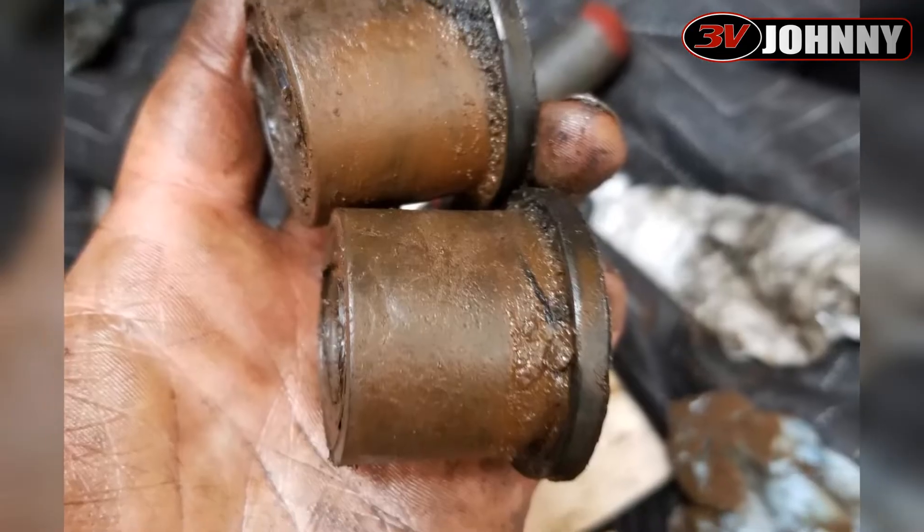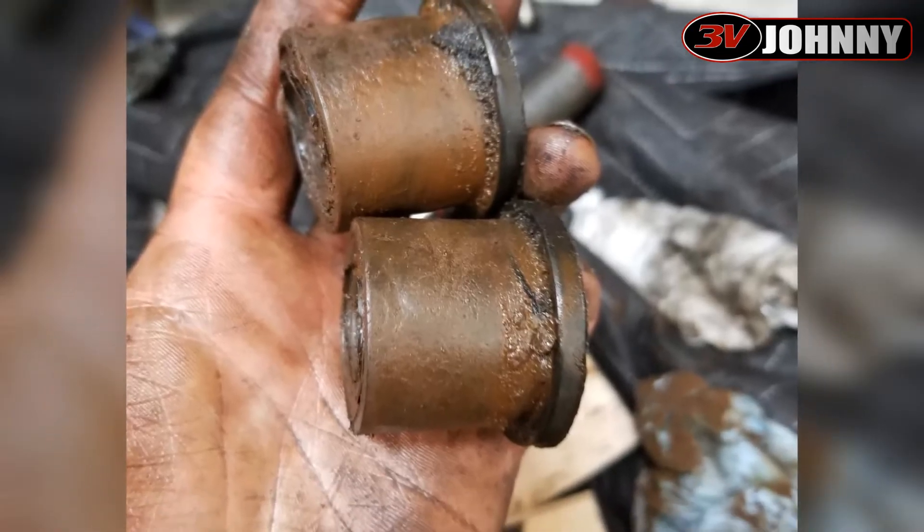Honestly, any shackle that has polyurethane bushings. I really wish I had figured this out many years prior. I didn't have any noise until around 2014, where over bumps, when the rear suspension would load and unload, or if you jumped on the rear bumper, you'd get this loud creaking noise — and it got louder and super annoying.